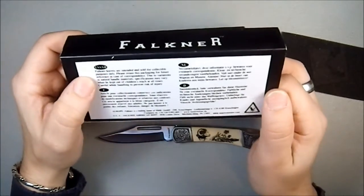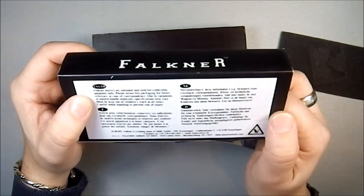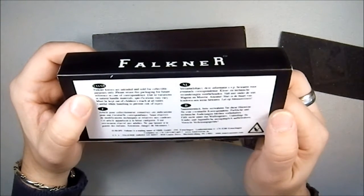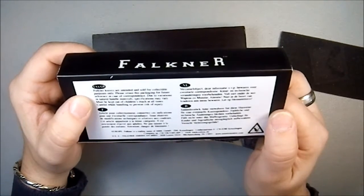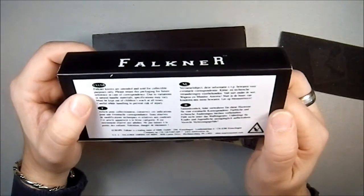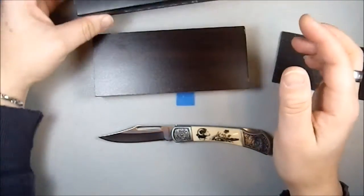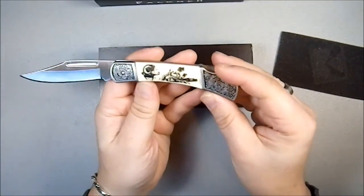There's a little blurb in the back: Faulkner knives are intended and sold for collecting purposes only. Please retain this packaging for future reference in case of correspondence. Due to variations in natural handle materials, specifications may vary. Must be kept out of children's reach at all times. Then it's repeated in French, Dutch, and German — which is kind of interesting. Maybe this is a European thing, but Faulkner has definitely an English vibe to me.